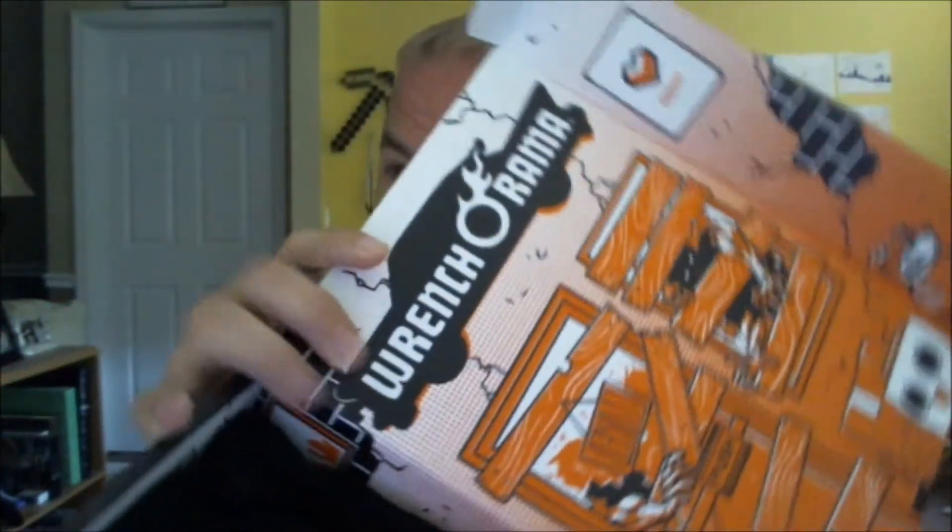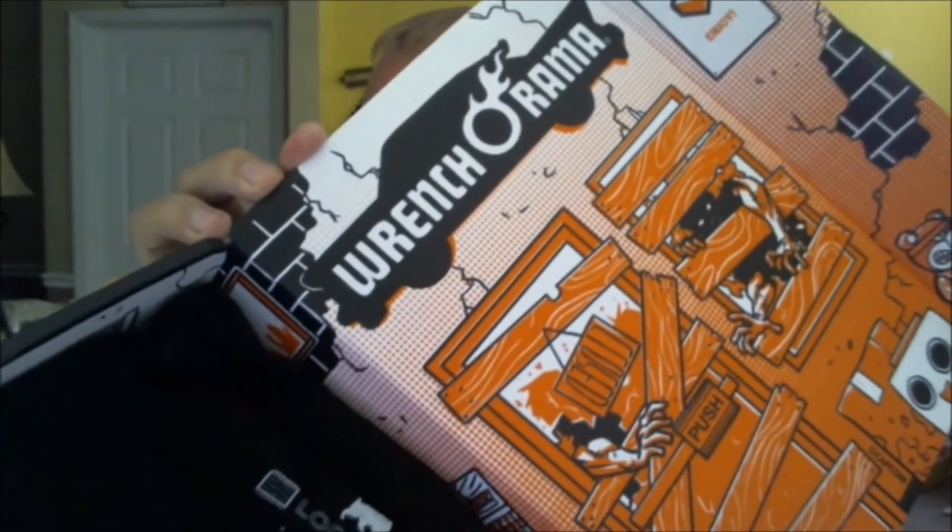Kai was nice enough to grab this after we woke up. We have some Walking Dead — Wrench-O-Rama. I don't know if that's Walking Dead or if that's... I'm not exactly sure what that might be from. Probably lots of different zombie things.